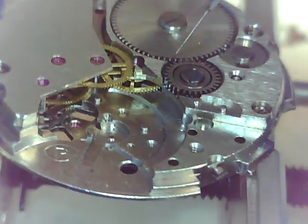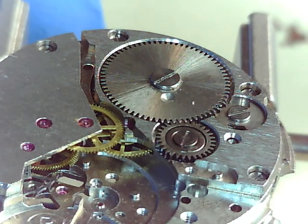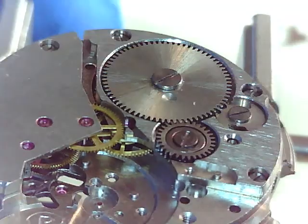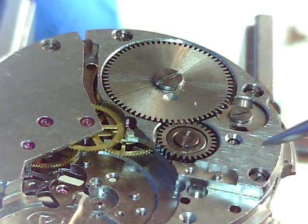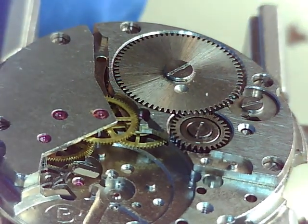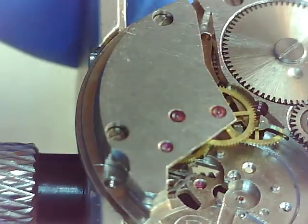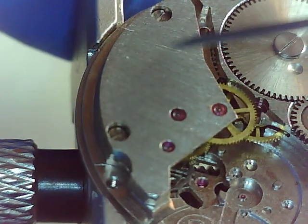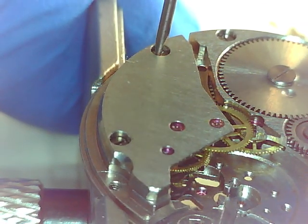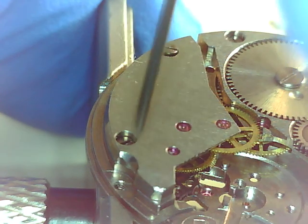Right in the middle here is a pinion. There it is — second hand pinion, let's call it that. That's a gear driven — this is an indirectly driven second hand movement. Let's take that bridge apart. I'm calling this the train bridge — sure, let's call it that. Two screws, those are also pinned so it's lined up properly.